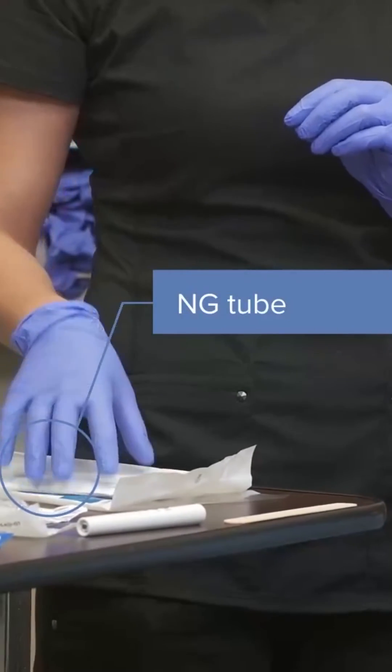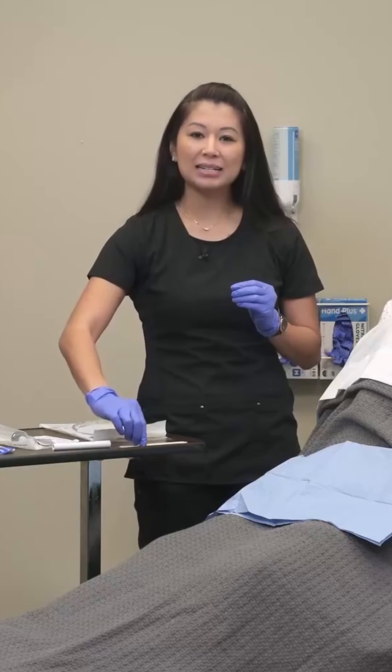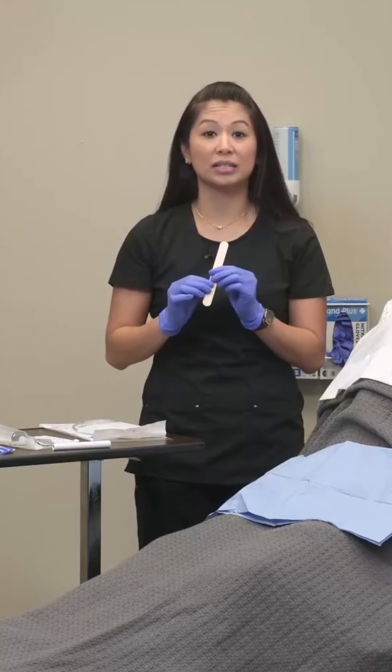I'm using the Salem sump today. I also have my pen light for visualization. It's handy to have a tongue depressor so you can push down their tongue and take a look inside their mouth.